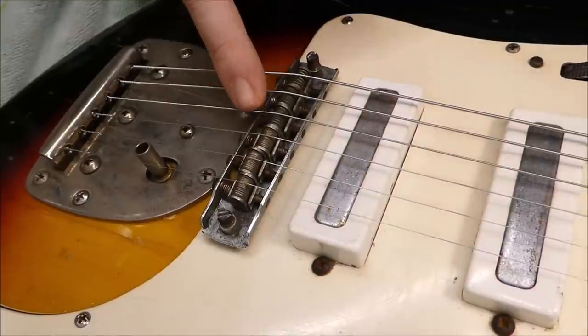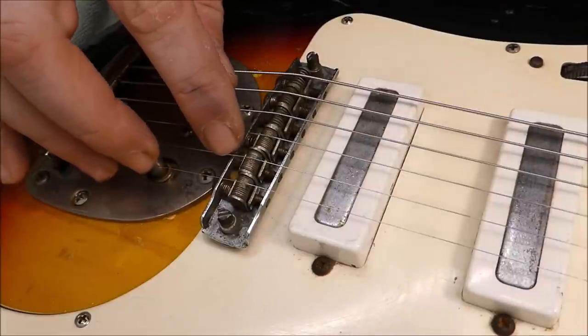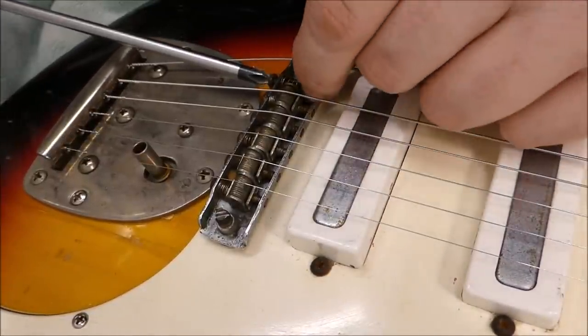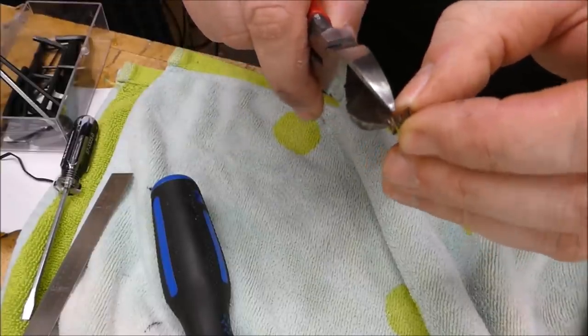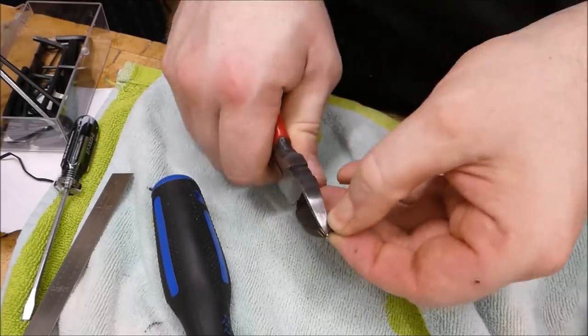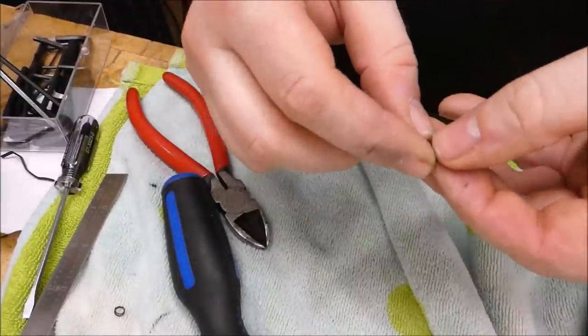Unfortunately the B string and the last couple of strings here have reached the end of travel, because the springs are bottomed out — they're completely compressed. So in order to make this function properly, I'll have to take these out and clip the springs and put them back in. I get the feeling this low E spring will probably be backed all the way down to the end by the time we're done, so I'll be kind of conservative and just clip about two. Then we'll put this back on and see how far that came.